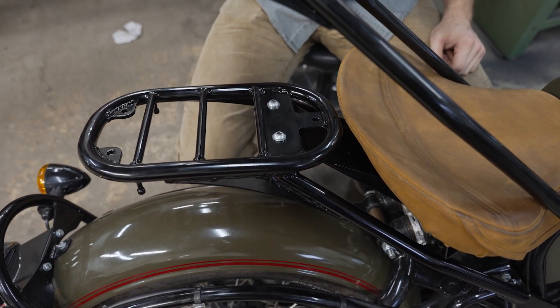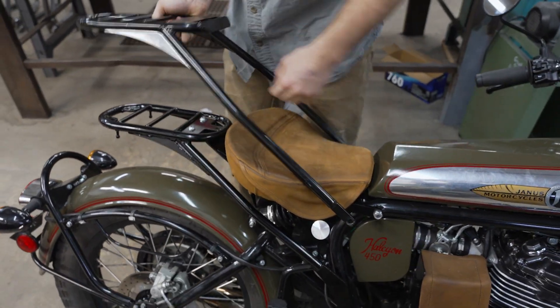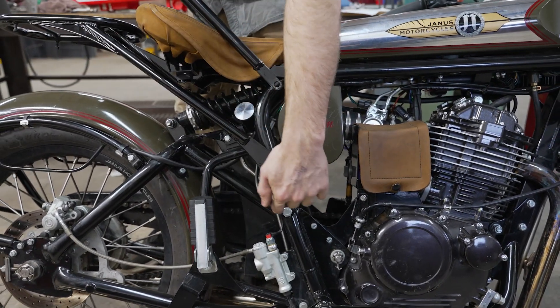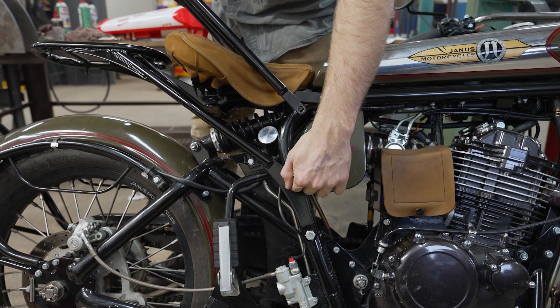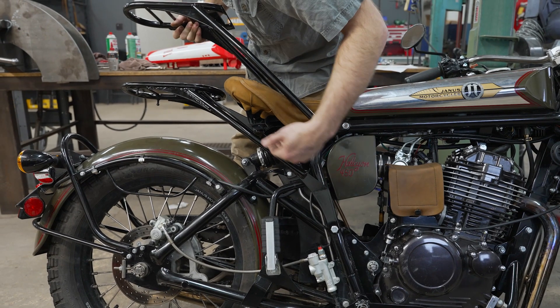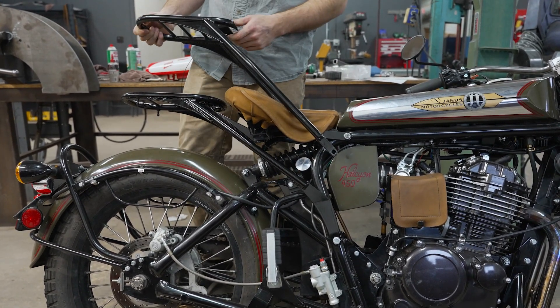We wanted to keep it balanced in line with the look of the bike. The other major aesthetic thing that changed since this last version — you notice these plates. Instead of these bars going down in a straight line, we've raised that point that they go to up a little bit so that it fits the lines of the frame better and tucks in underneath the seat really nicely. That is pretty much purely an aesthetic choice.